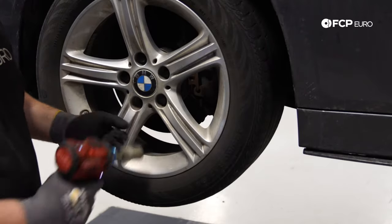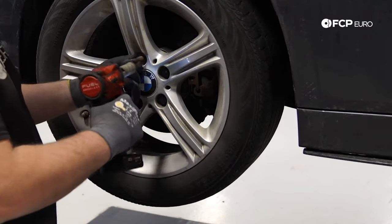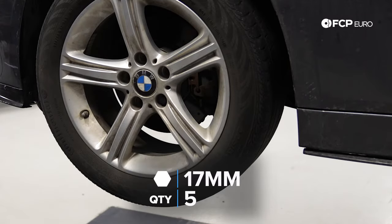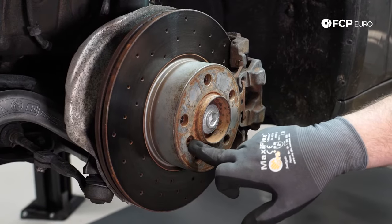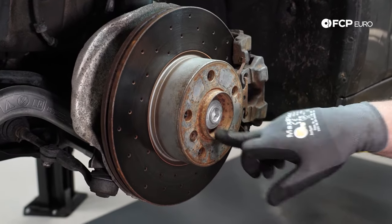The first step with any DIY where you're working underneath the car — make sure it's properly supported. In the shop we have the luxury of the lift, but if you're at home you have to do this on jack stands. Make sure the vehicle is level and safe, and that it's not going to fall off those jack stands. We also have to remove the set screw for the brake rotor and break torque on the axle bolt.